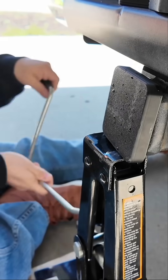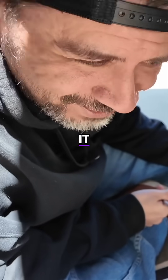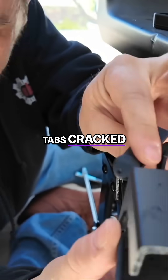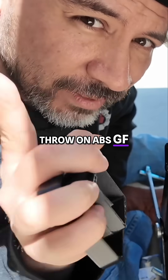25, 26, 27, 28... 32, 34. It cracked in multiple places — that part cracked, the tabs cracked, and we have a complete break. So let's throw on ABS GF next.